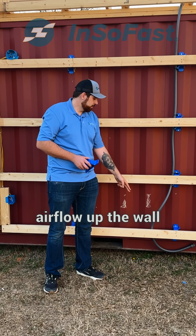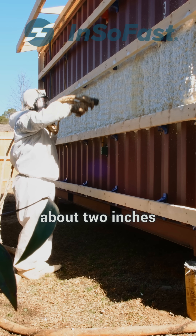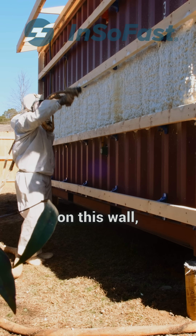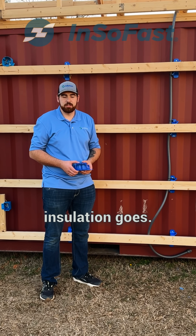It will also allow airflow up the wall to dry out any moisture. We are going to be spraying about 2 inches of closed cell spray foam on this wall, which is going to give us about R14 as far as insulation goes.